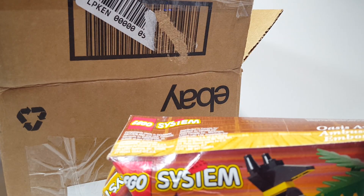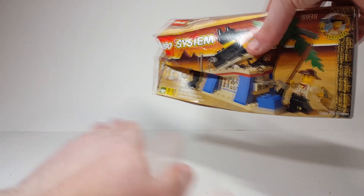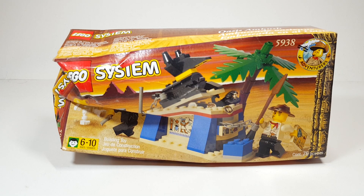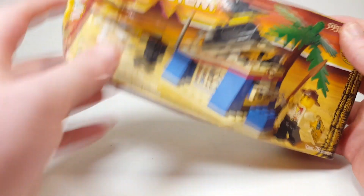Oh, there go the packing peanuts — we have an old Adventurers set and it's very badly damaged. But I've talked about this before: I don't really care about the quality of the actual box. I don't keep boxes unless they're really cool. I keep big sets of course, depending, and they have to have a sentimental value. This one I don't care about.